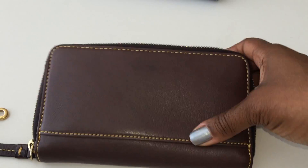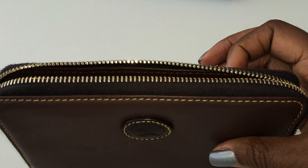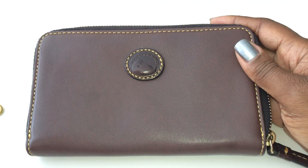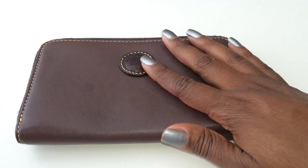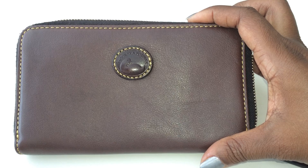This wallet really doesn't have any cons. I don't normally reach for it because it's plain, but overall this is a very good wallet. Would I purchase it again? Absolutely.